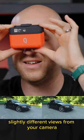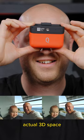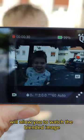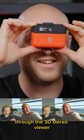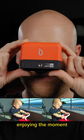It records two slightly different views from your camera, giving you the perception that you are looking into a true actual 3D space. The camera capturing the image in stereo mode will allow you to watch the blended image with your eyes, perceiving the 3D image through the 3D stereo viewer and giving you that feeling that you are actually there enjoying the moment.